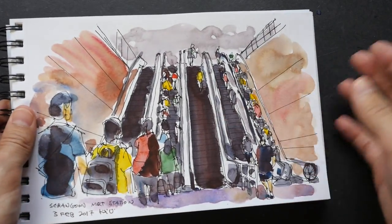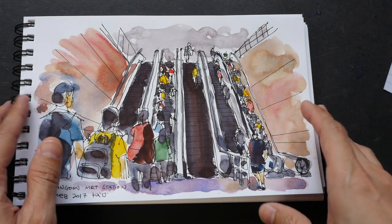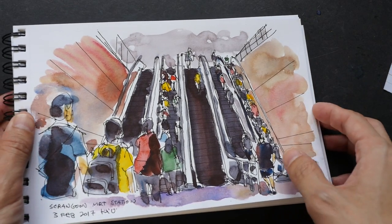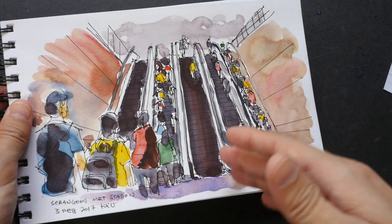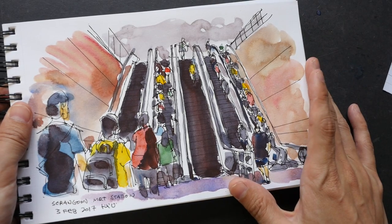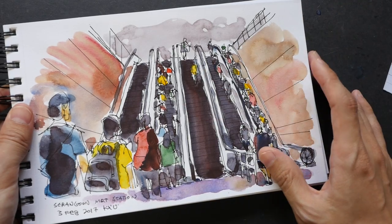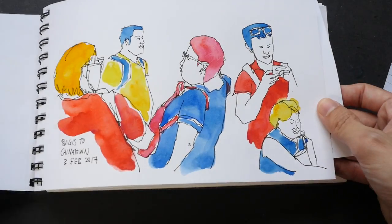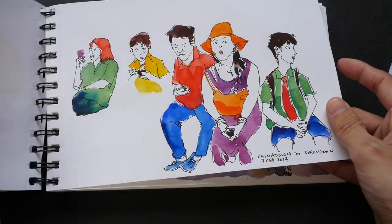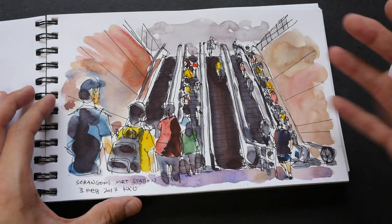If you always draw people — if you have 40-plus pages of just people sketches — sometimes the sketchbook can become a bit monotonous. So I like to sneak in some sketches of actual places, which gives context to where you are drawing and adds variety to your sketchbook. For the first few pages I was just drawing commuters, and if I keep drawing that way it's going to get a bit boring, so I try to mix it up a bit.